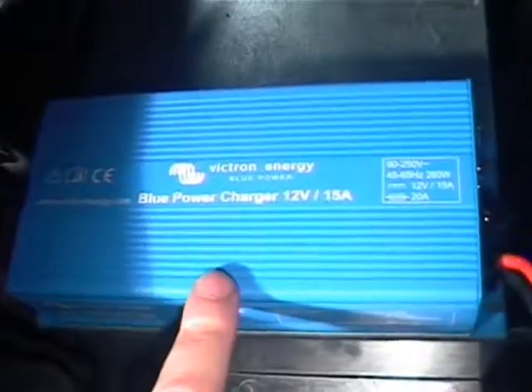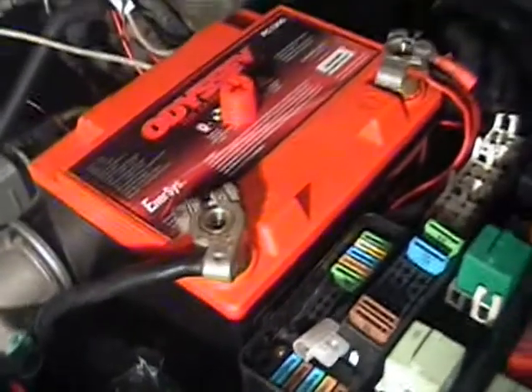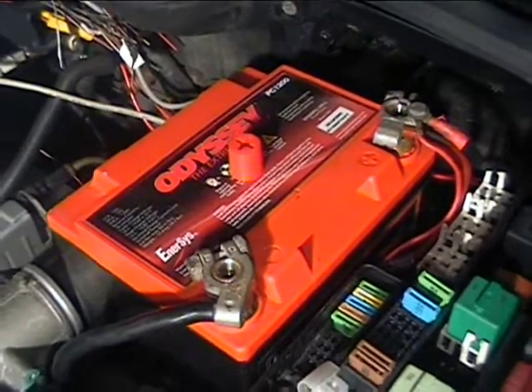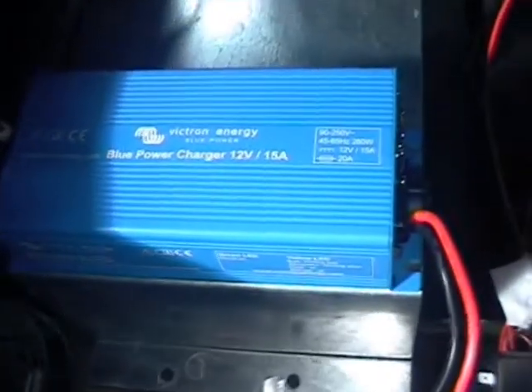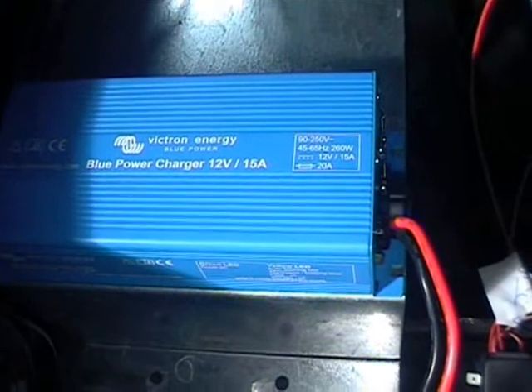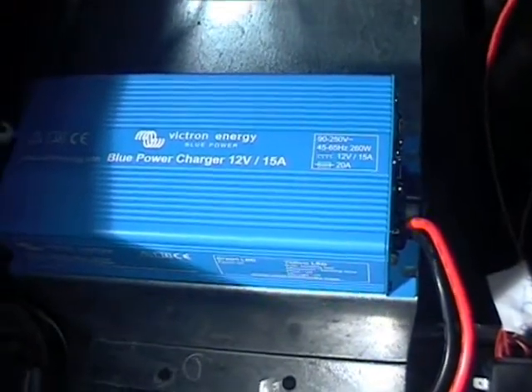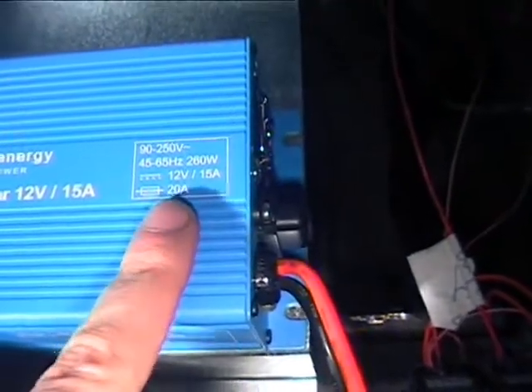This is the charger for the 12-volt accessory battery up here that powers the normal 12-volt systems in the car. This is a very high quality Victron Energy 12-volt 15-amp three-stage charger and it's got a multi-voltage input on it.